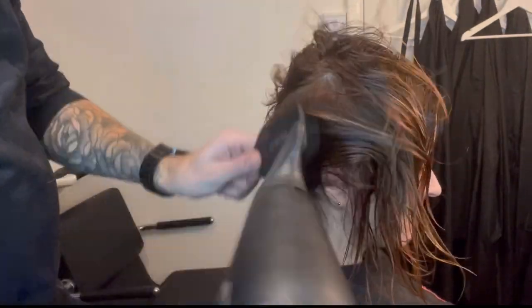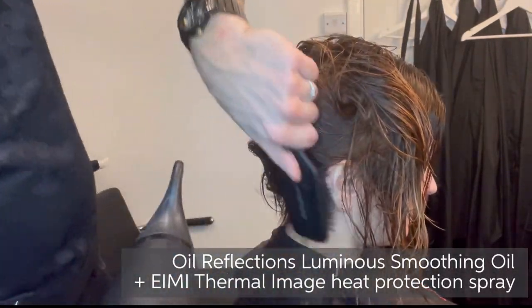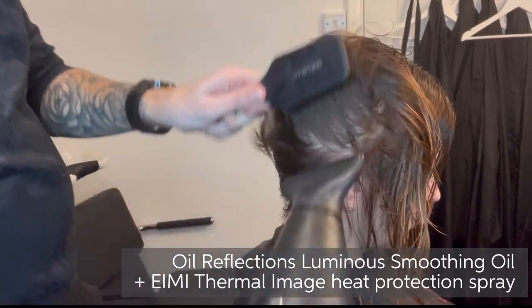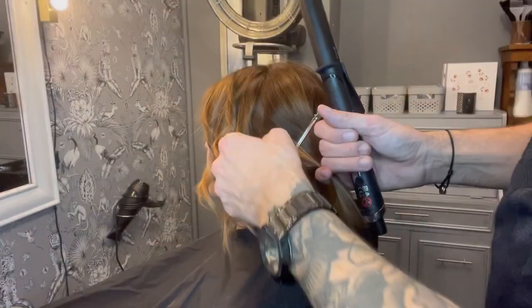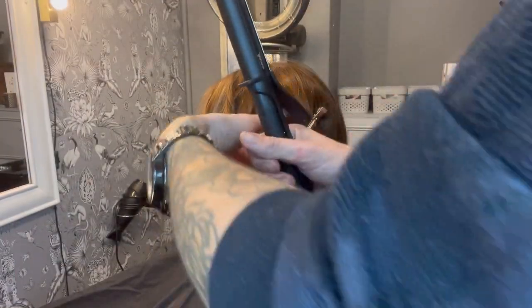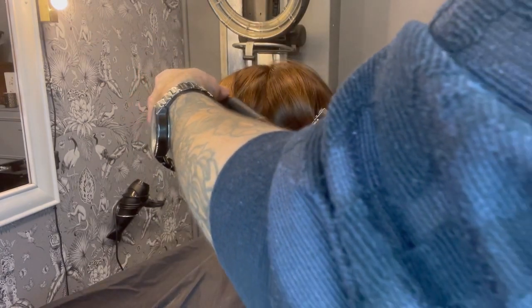Before blow drying, I applied a combination of Oil Reflections Luminous Smoothing Oil and EIMI Thermal Image Heat Protection Spray. I used my GHD hairdryer to wrap dry the hair before giving it a soft wave using my GHD Curve Classic Curl Tong.